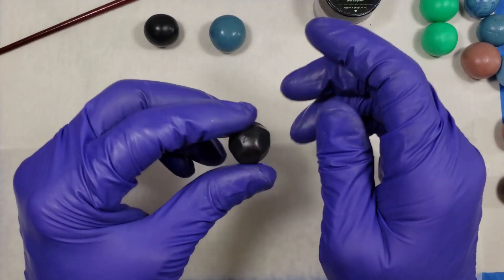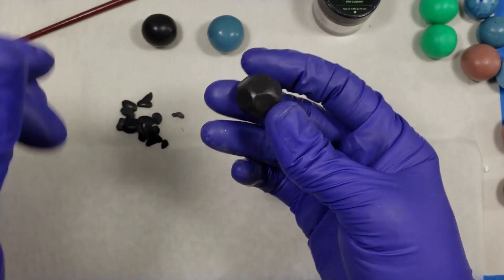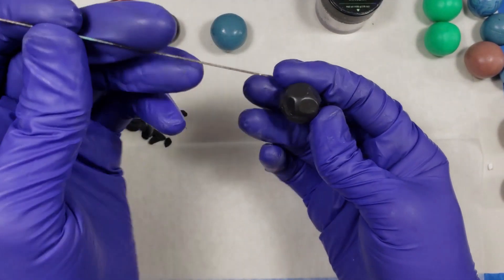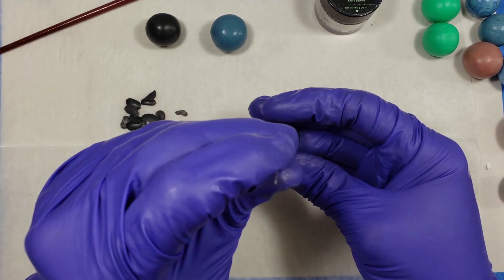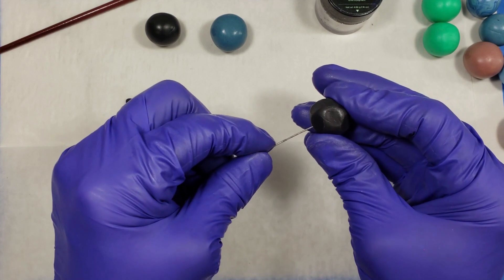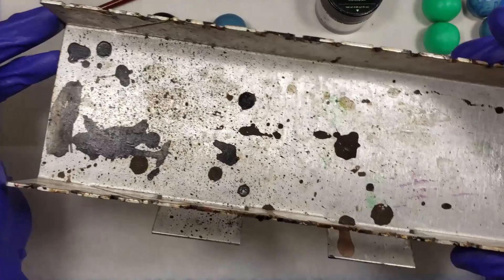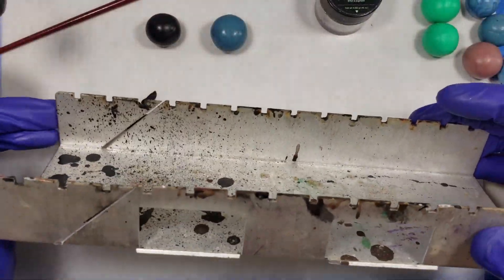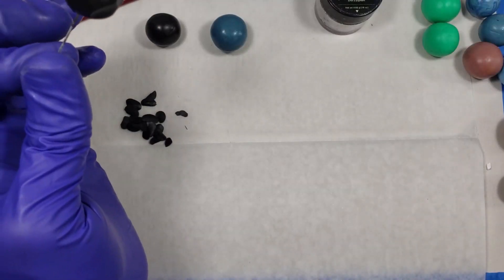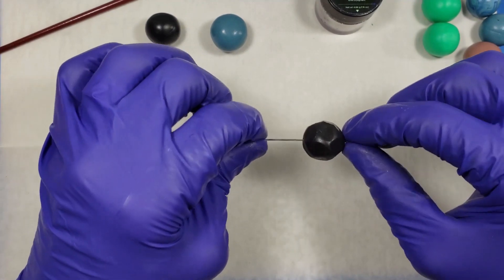Go ahead and carve it. Now I have my bead all carved. What I'm going to do is put it on a pin for baking, and I use a baking rack — this very well used and dirty one as you can see. We're going to put that on the pin so that we can put it on the baking rack, but also so we can do the next step.